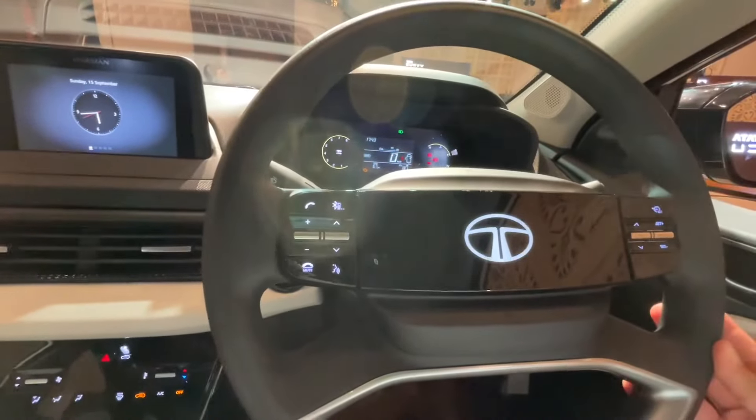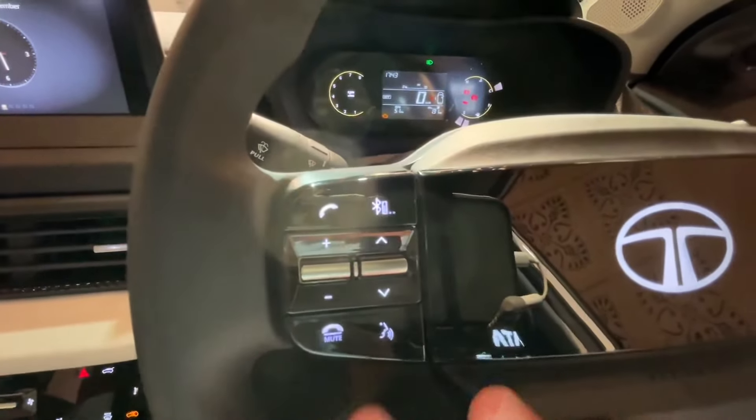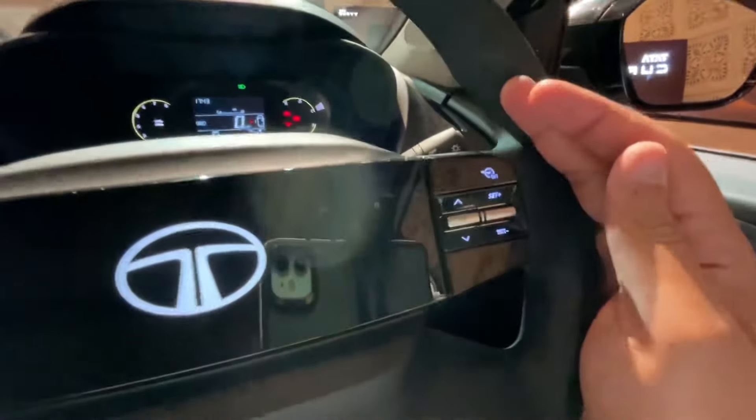The steering is a tilt-adjustable steering. On the left-hand side you have audio controls, and on the right-hand side you get cruise control.